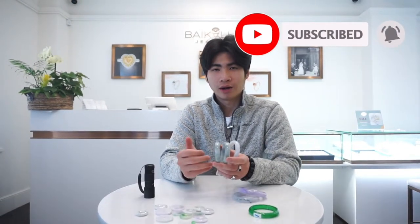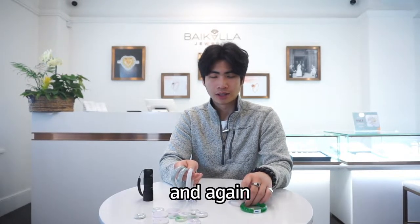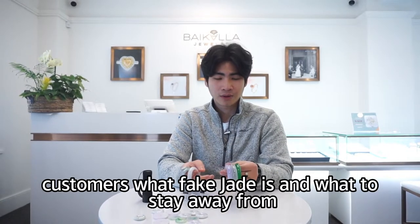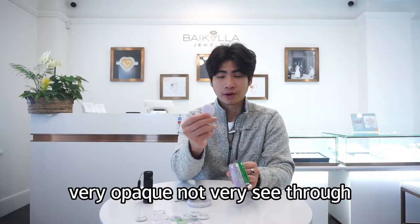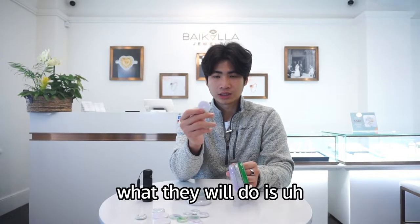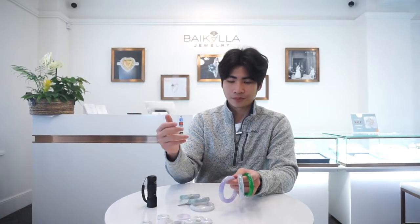In order to understand how we can tell with just a black light — when jade is treated, here are some examples of treated jade. These are only for educational purposes to show our customers what fake jade is and what to stay away from. What they do is take some really low quality jade, very opaque, not very see-through, and the texture is really terrible. They bleach and polymer impregnate it with resin, and that resin, when it's impregnated, will create a kind of fluorescence under the black light.